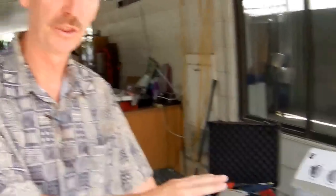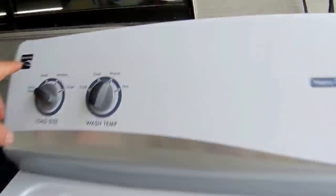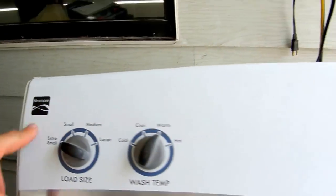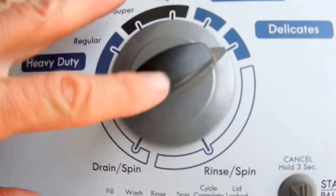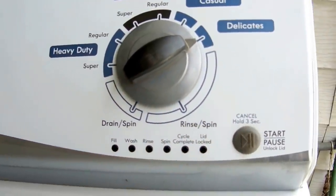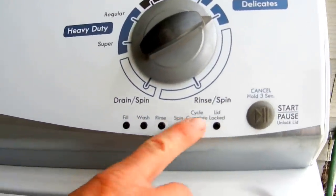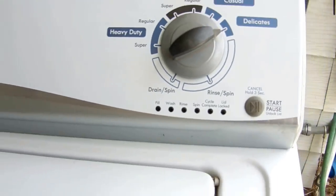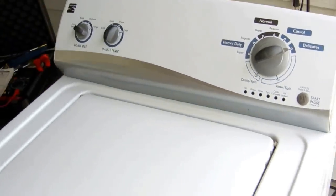If you talk to your washing machine, it'll talk to you and tell you what's wrong with itself — if you have one of these kind of washing machines. This is the kind we got here. This is a dial like this and it has these buttons down here. So that means this kind of washing machine is capable of talking to you through its automatic test mode. I'm going to show you how to do that test mode.